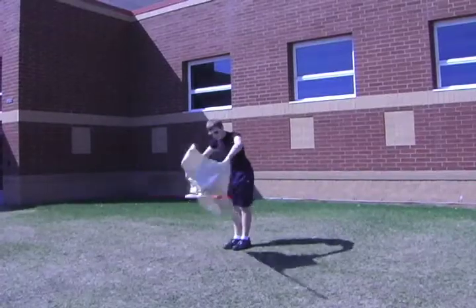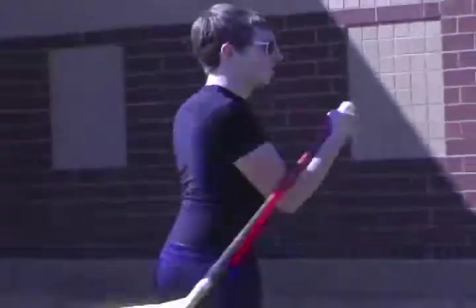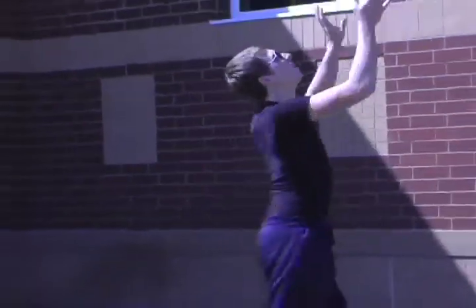Coming into each year you're going to have new people that want to be a part of the Color Guard, and for some of them this isn't for them. So it's really hard to try to get those people up to the level where everyone else is in order to keep our program growing and strong.